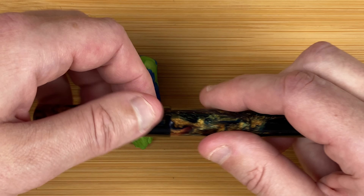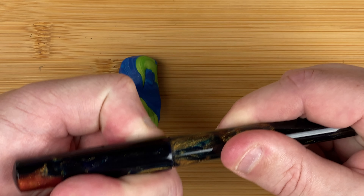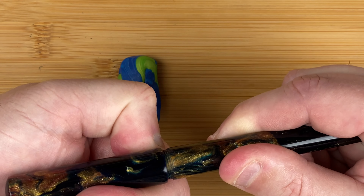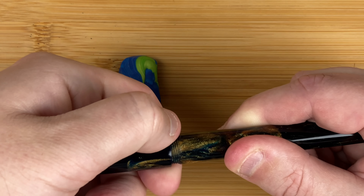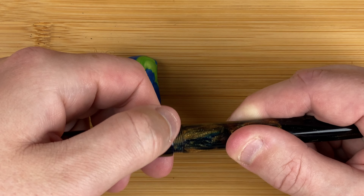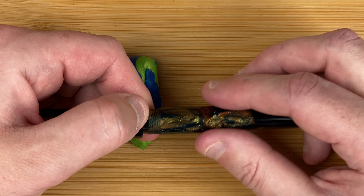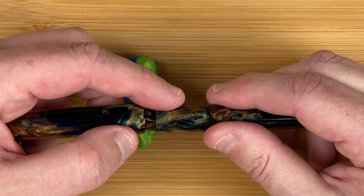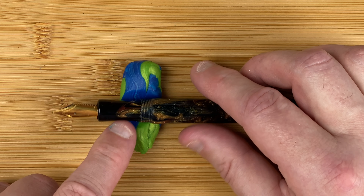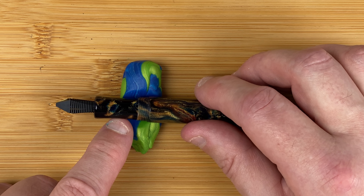We're going to take the cap off. Half a turn — that's one turn — that's one and a half turns; about between one and a half and one and three quarter turns. Really good, really happy with that. You can see the threads that he's put into it, and that reveals the section, which is in the same material.